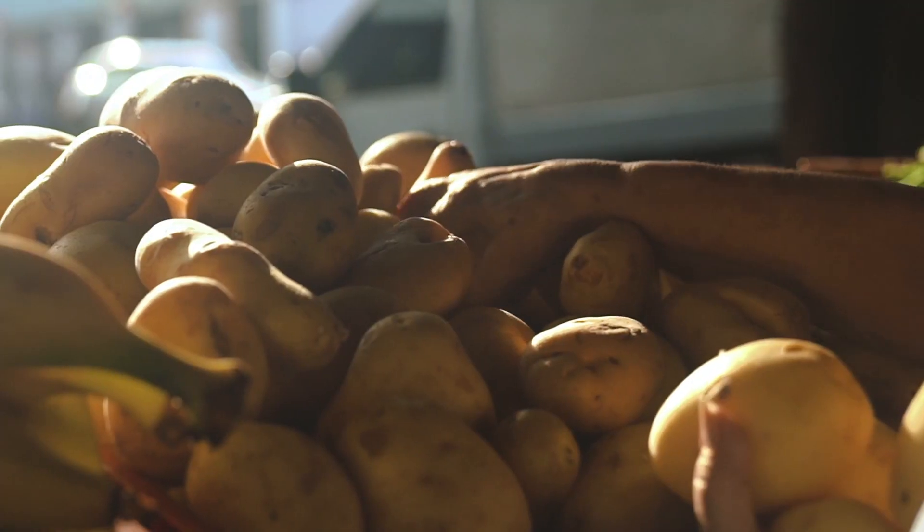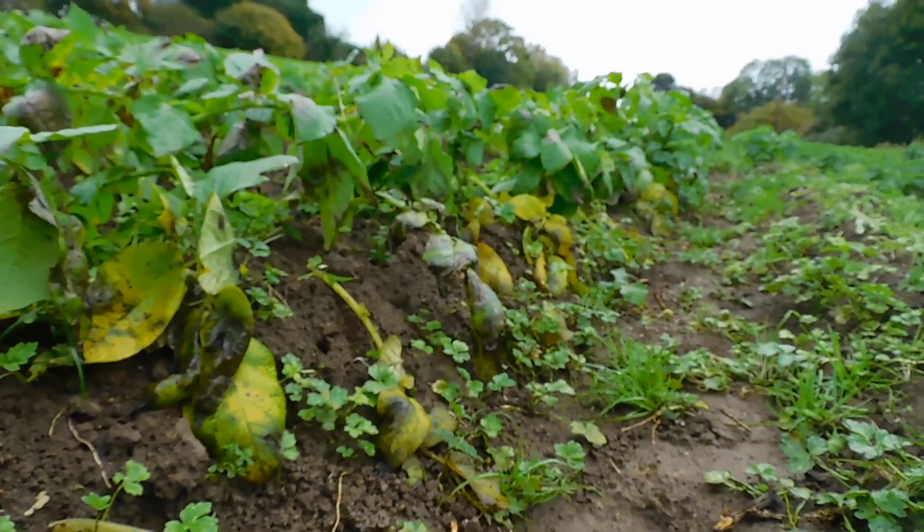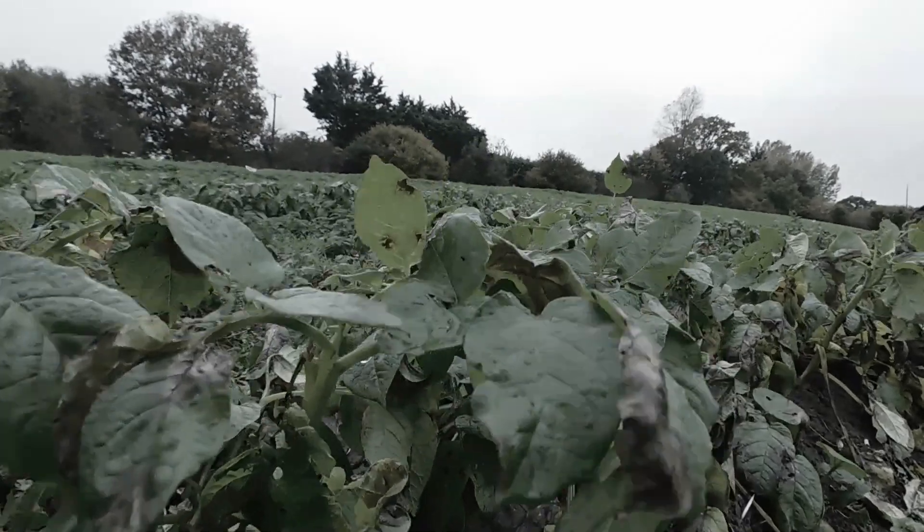Blight is a disease that infects potatoes and tomatoes, killing whole patches of plants in just weeks. Blight is the same disease that caused the Irish Potato Famine, lasting from 1845 to 1849. One million people died after blight killed all of their potatoes.